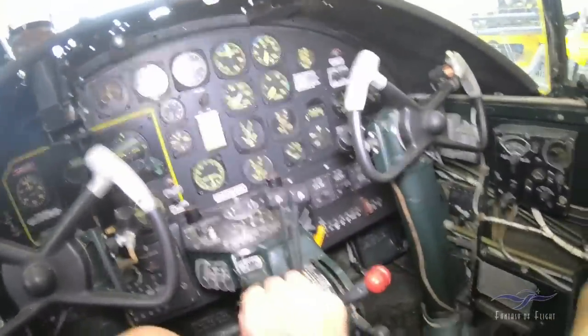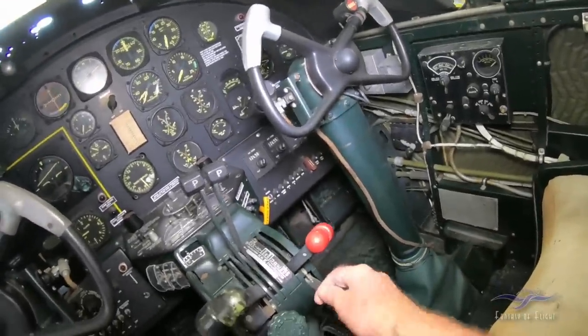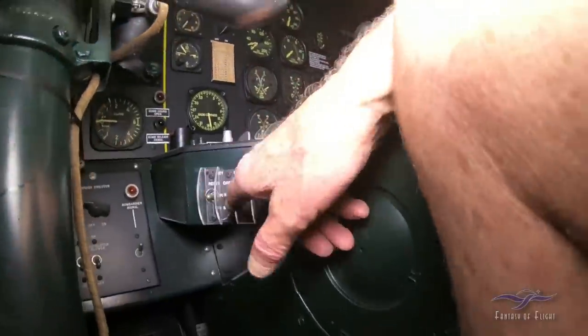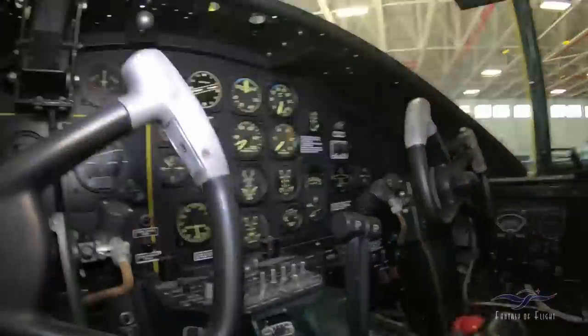Supercharger, carburetor heat, both engines. We've got the throttles here, props, mixtures. Here's the trim. Here's your red, green, amber lights for your identification lights.